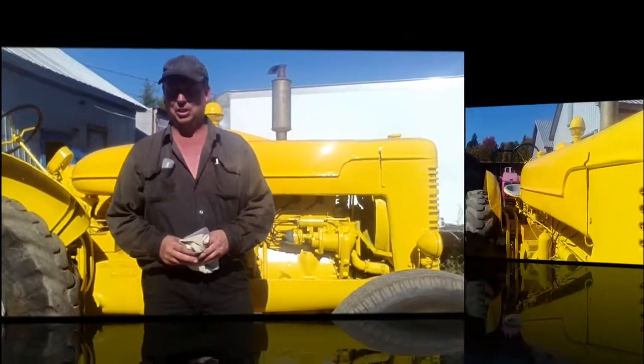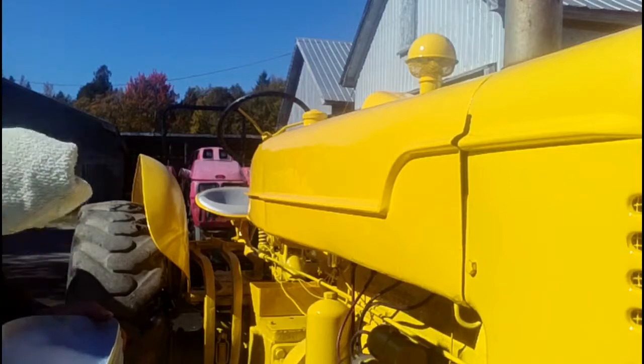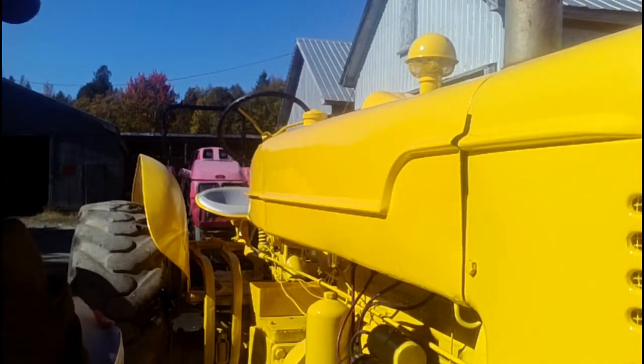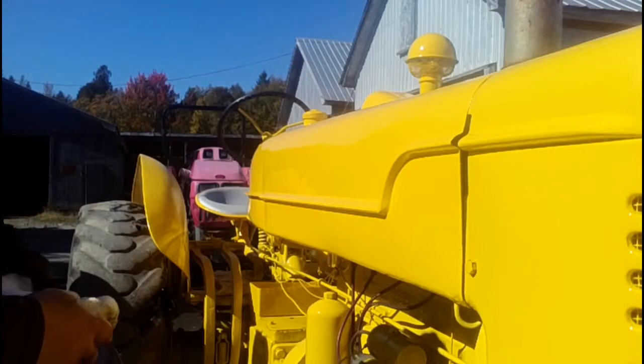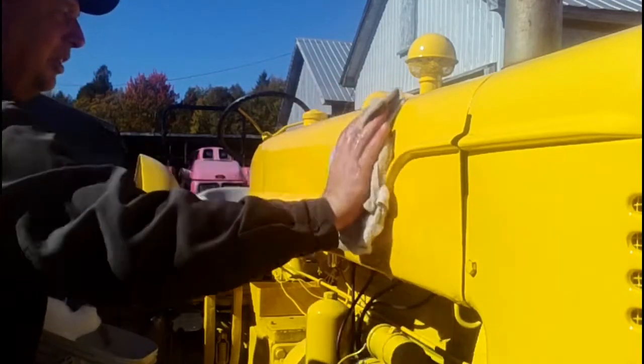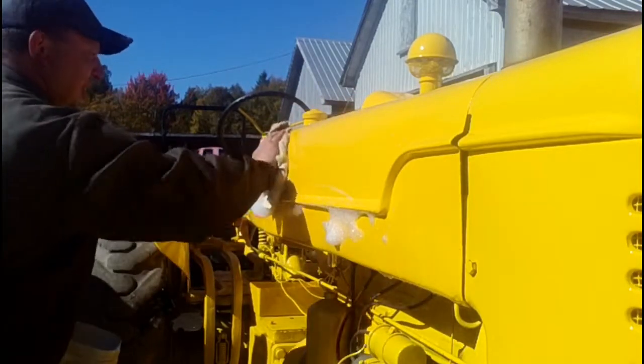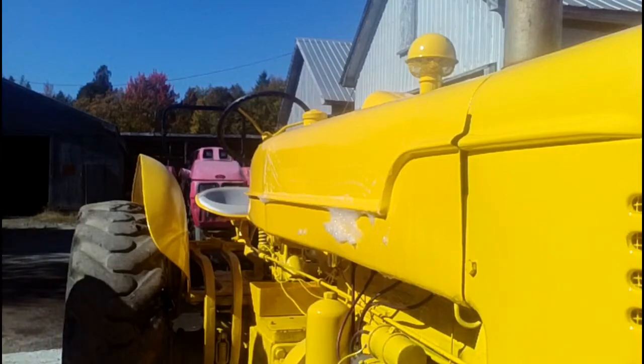We'll get things going here and try to get the camera sitting where you can see what we're doing and we'll get some decals on. To start with, take your rag and get it wet in the soapy water and just make sure you wet the side of the hood. That way you can kind of float the decal around a little bit if you need to.